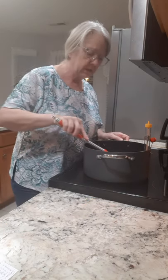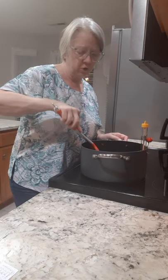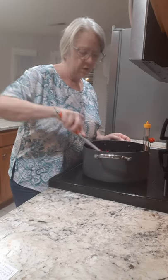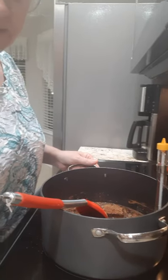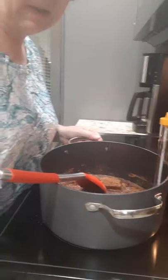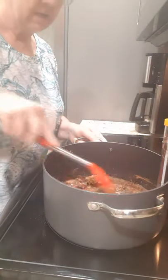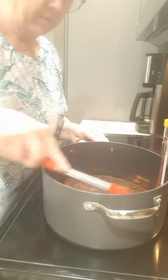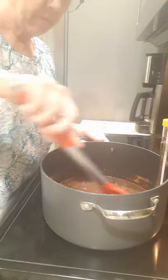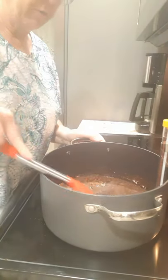We've got the candy thermometer on here and we're going to cook this to 234 degrees. I'm gonna bring you over so you can see down in the pot. I'm gonna start stirring this — it'll probably take about five minutes or so to get up to that temperature. Getting this butter melted here.